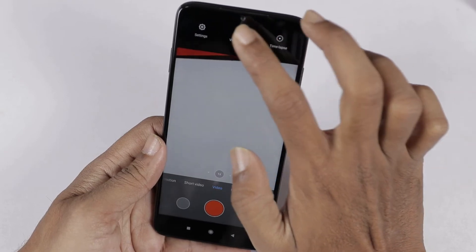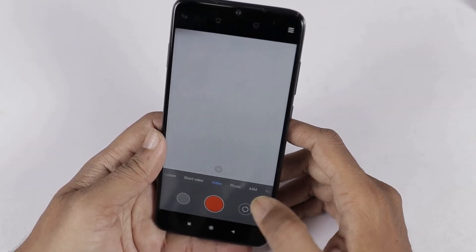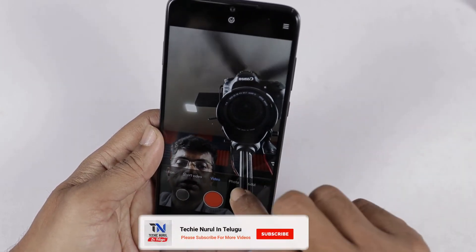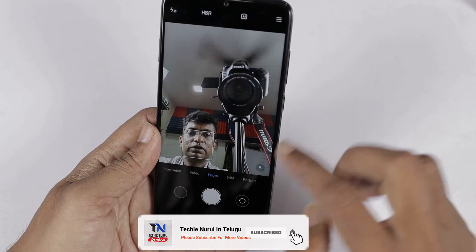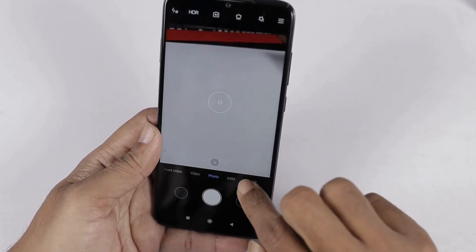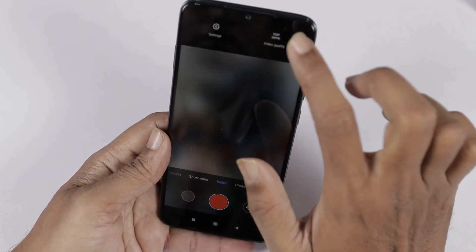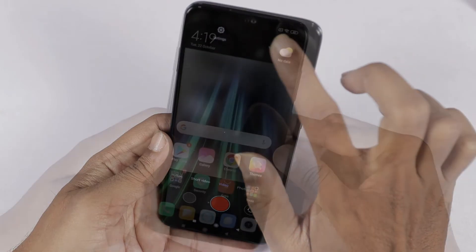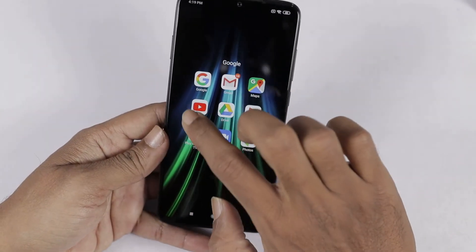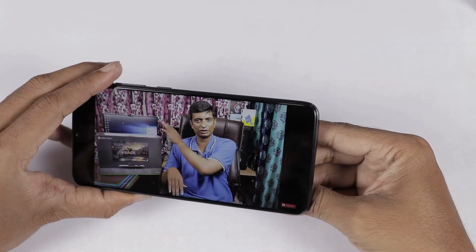We can select the resolution from the camera settings. Next, we check the front camera user interface — here we have video and photo modes. For the front camera, we will check the front camera samples. The front camera records full HD at 30 frames per second. Next, I will check the video and play the audio quality.